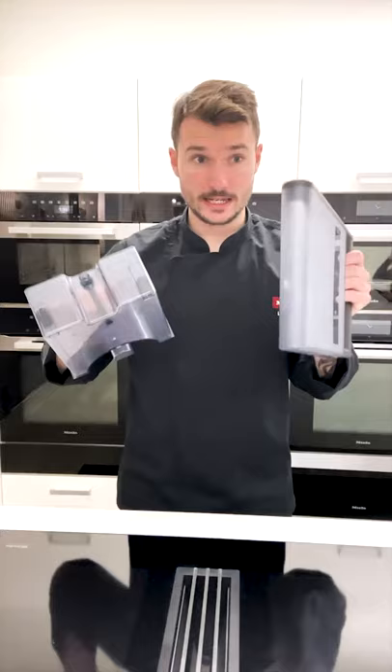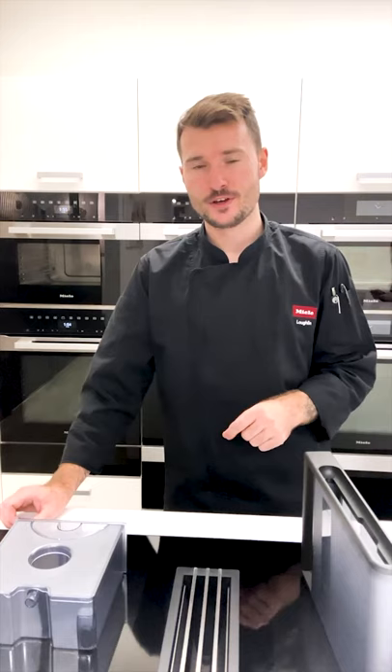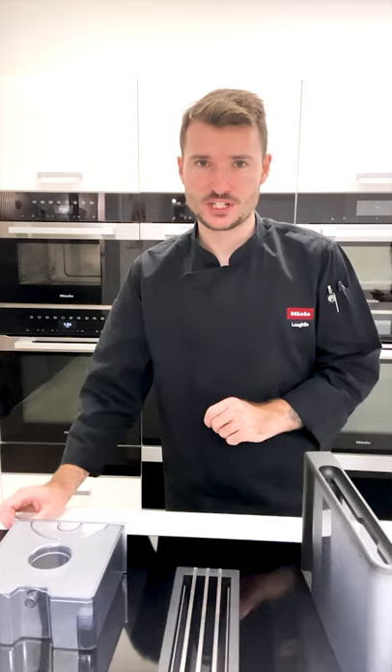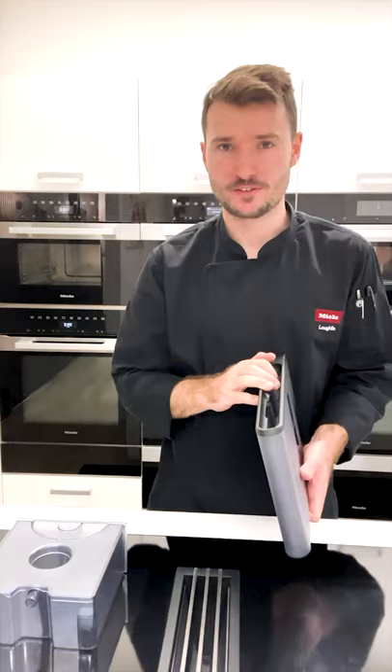With these jugs, you can wash them in the dishwasher if need be, however make sure your dishwasher isn't any hotter than 55 degrees. As soon as the dishwasher starts to get hotter than 55, you might begin to see that cracking you might have seen in some of your plastic containers at home. So this applies to all plastics — make sure especially if you have coffee machine jugs or jugs like these that we don't go above 55 degrees.